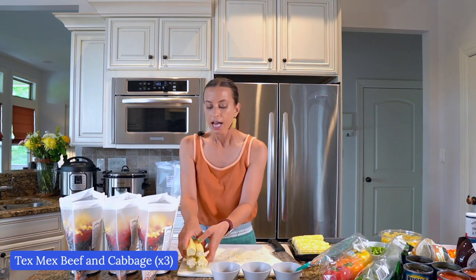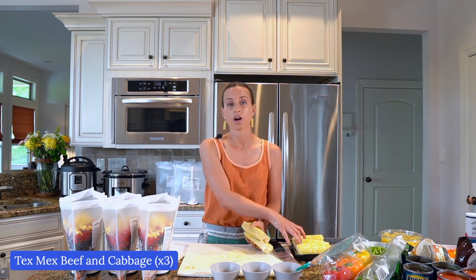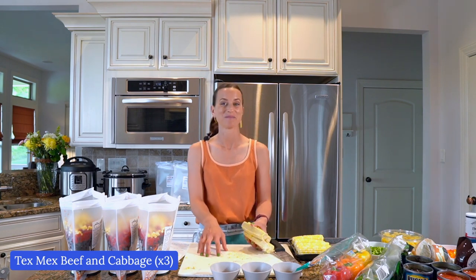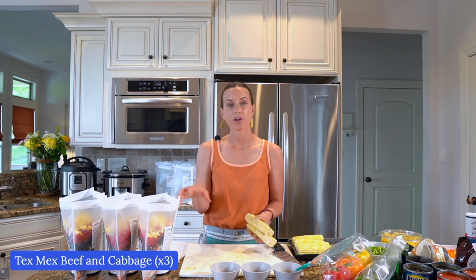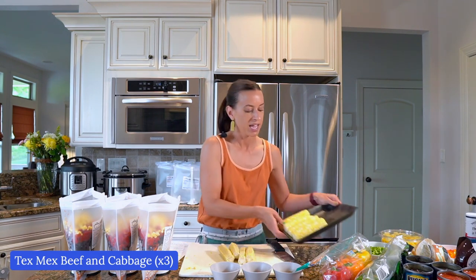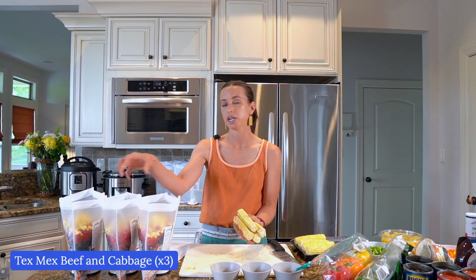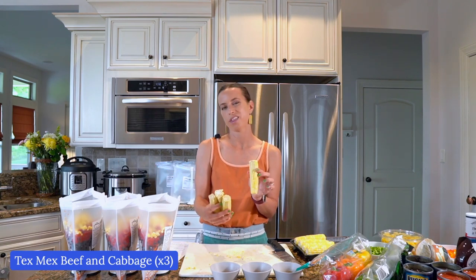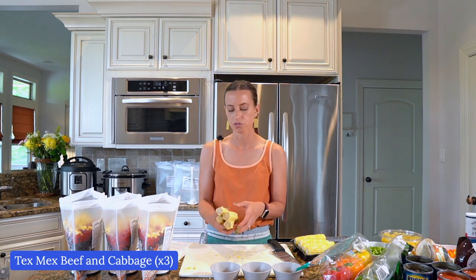Now I've added the fresh corn. On the recipe I have one cup of corn, which is what I'd use with frozen corn. But when I went to Sam's Club and saw these ears of corn, I wanted to use them. The package I bought had eight ears of corn, so I took four of them and cut the corn off for this group of three bags — about one and a third ears per bag. You can eyeball it. You can use frozen if you want, but fresh is really good right now.